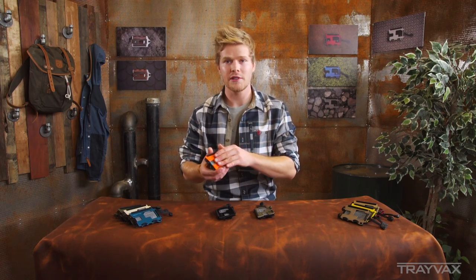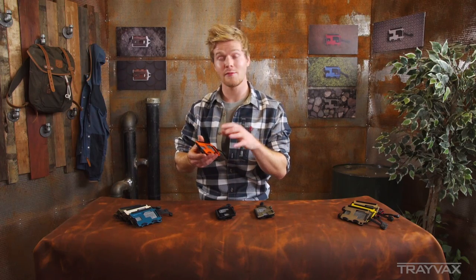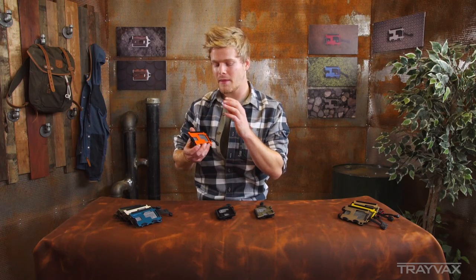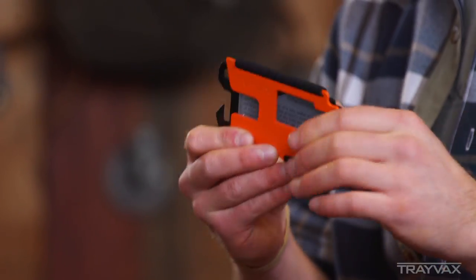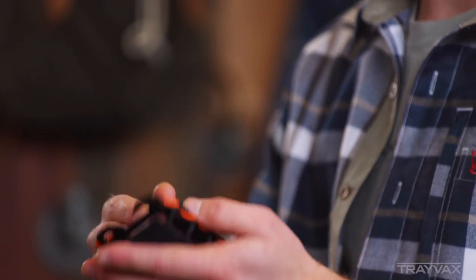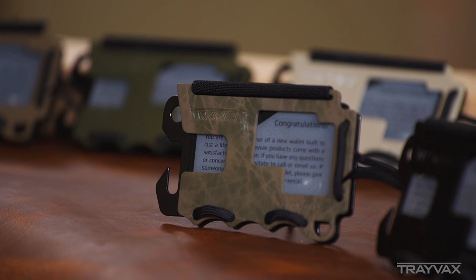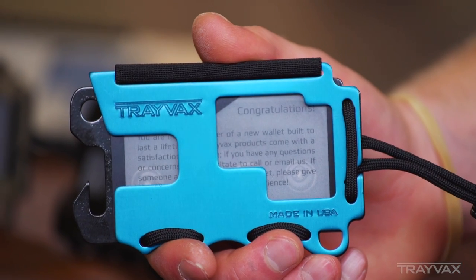There are a couple different materials that make this wallet pretty unique and unlike any other wallet you've seen before. The front plate is made out of .090 6061 aluminum. On some of our models it's Cerakoted, giving it a very durable coating, and on some of our models it's anodized.